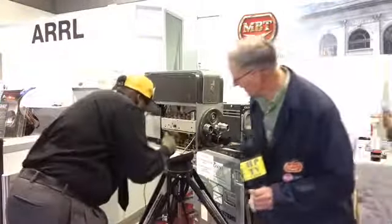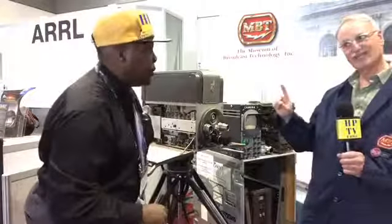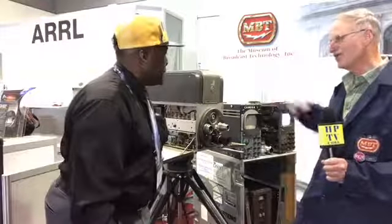You can still get resistors, you can still get transformers? Transformers are tough. You can't get transformers. Yeah. Because both of these have defective transformers, so they're not quite right in two kind of different ways.